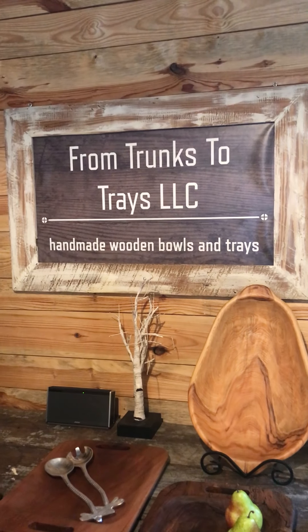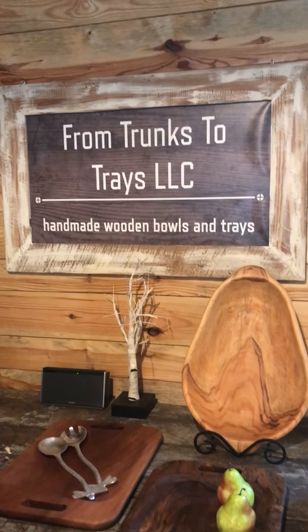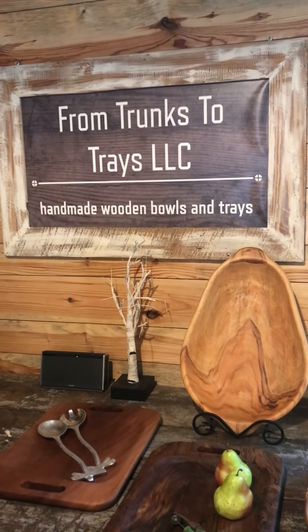Hi everybody, this is Carolyn Cindy from Trunks to Trays, and first of all we want to give a shout out to the Florence County Library for asking us to do a segment for the month of September. We take tree trunks and turn them into bowls and trays and other pieces that you might use for low country boil trays, hog trays, that sort of thing.